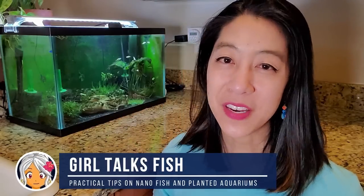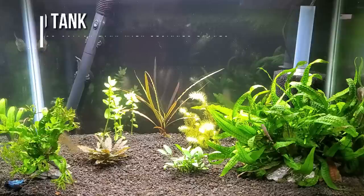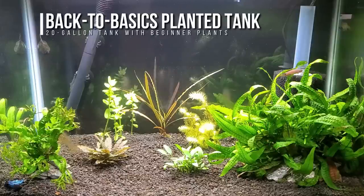Hi, I'm Irene with Girl Talks Fish, and I only have two aquariums. One is my 20-gallon Back to Basics Beginner Planted Tank — yes, that's the name I decided on — and the other one is this 10-gallon breeding tank in my kitchen.